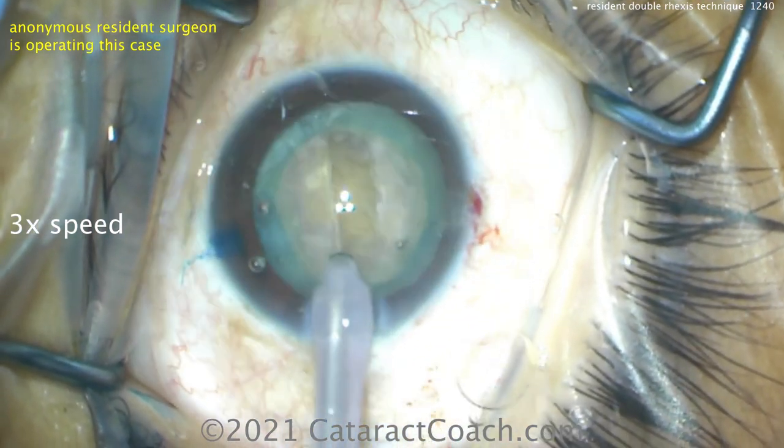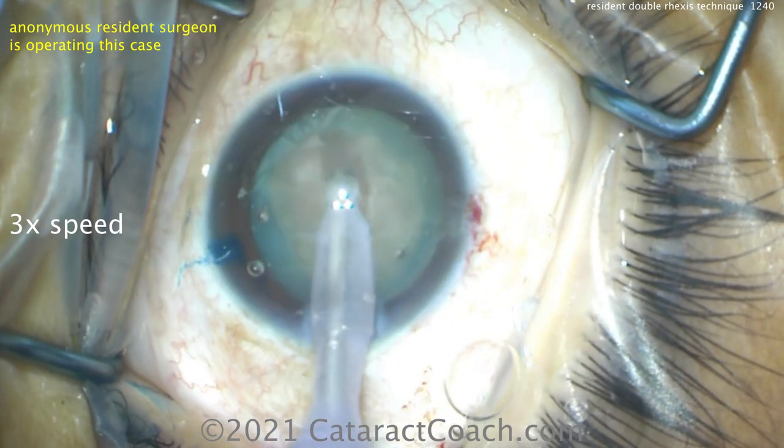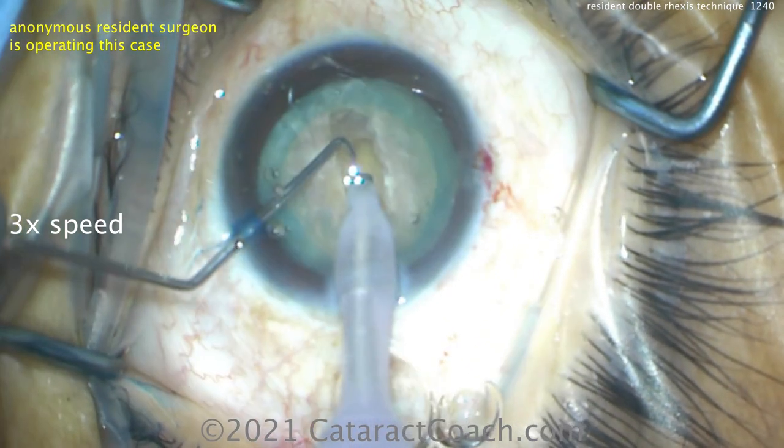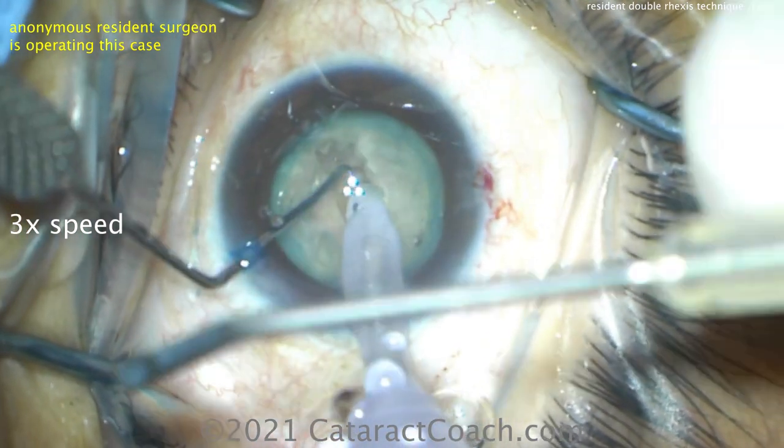Nice grooving there, nice central grooving made. Notice how the angle's correct. Remember, the cataract's like an M&M candy — thicker in the middle, thinner in the periphery. Let's see the split.